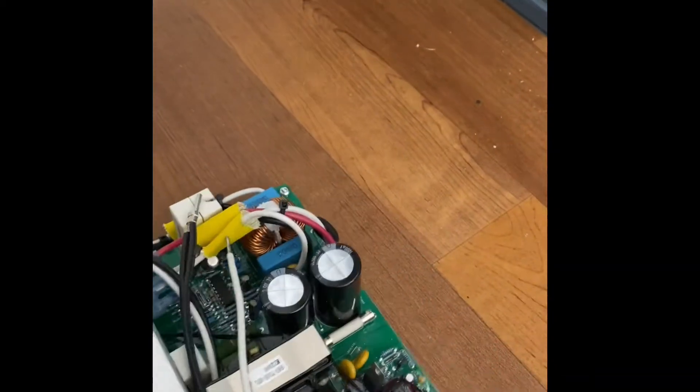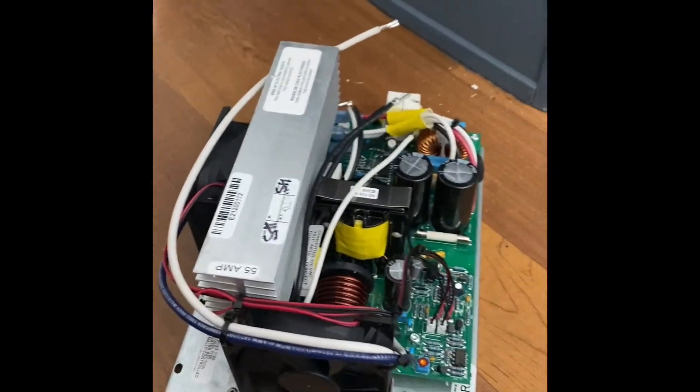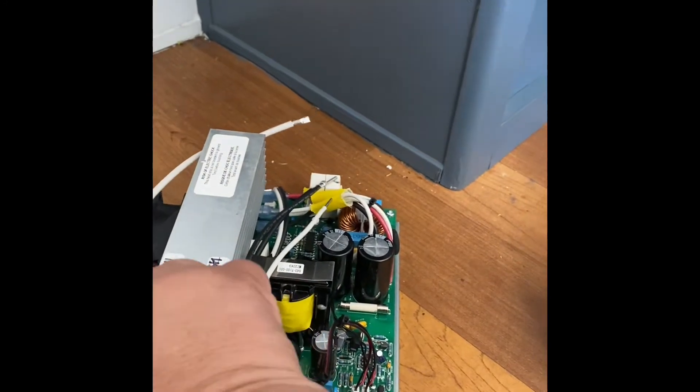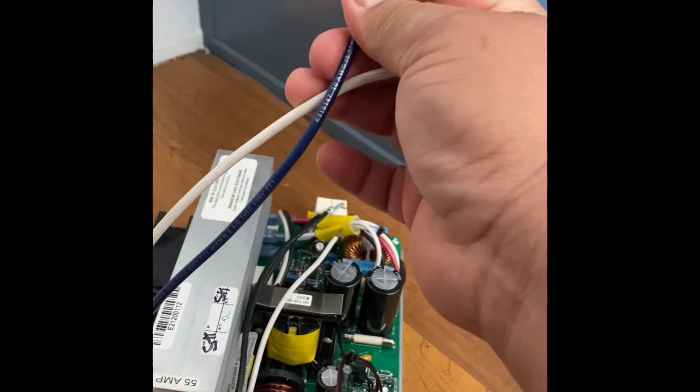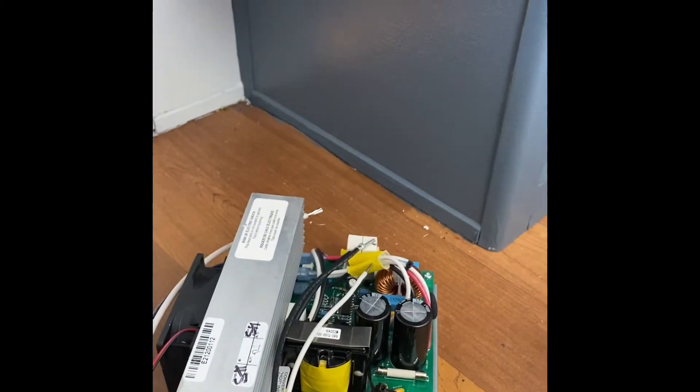This is the 71 Series Power Center. It got here last night. It looks almost identical — just the color of the blue wire is a little darker, but other than that it's the same thing.